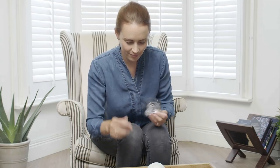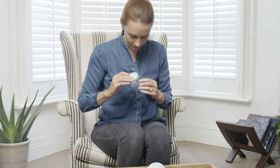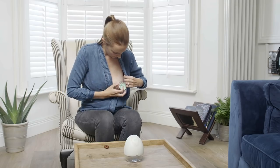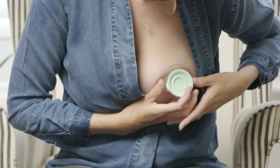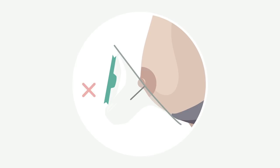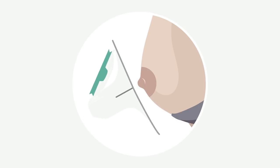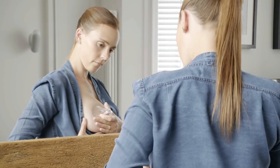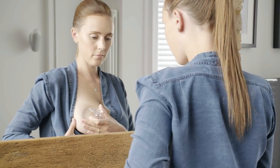Now you're using the right size breast shields, let's look at how to put Elvie pump on. Aligning your nipple is key to getting the most from Elvie pump. Bend forwards and hold your breast from underneath, then bring the breast shield to your breast. Take note of the direction each nipple points — no two nipples are the same. Lots of women find it helpful to use a mirror to check until they get used to the sensation.